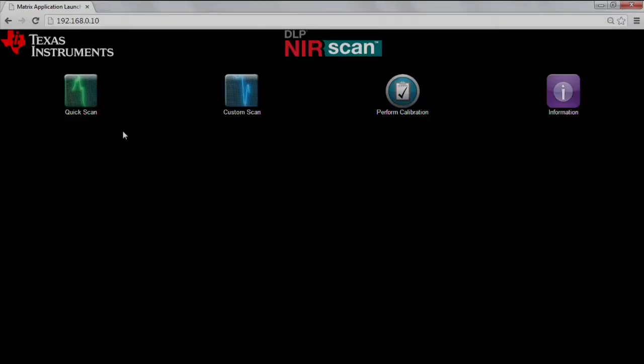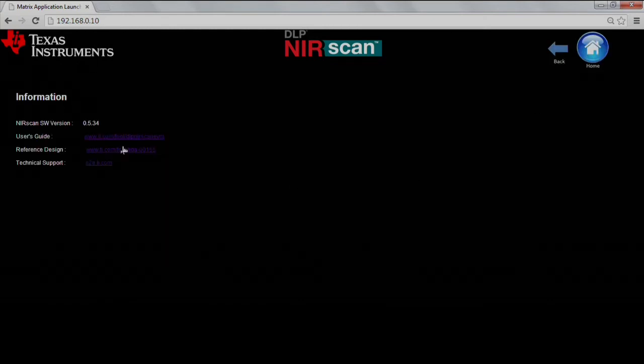Please note that the EVM uses RNDIS drivers and the computer could take several minutes to recognize the device. When the EVM home page loads, you'll see several icons: Quick Scan, Custom Scan, and Information. Clicking the Information tab takes you to a new page and will show you the NIR Scan software version and also provide links to the user's guide, reference design files, and technical support.